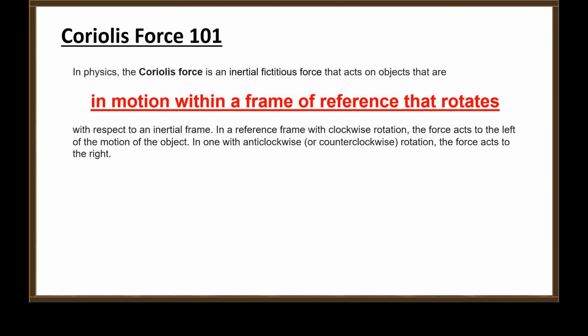Whoa, whoa, whoa. Hold on, Chris. You have outdone yourself with stupid this time. Coriolis force 101: the Coriolis force is an inertial fictitious force that acts on objects that are in motion within a frame of reference that rotates. Waving your cell phone around at a tree stump does not induce Coriolis effect in the tree stump.